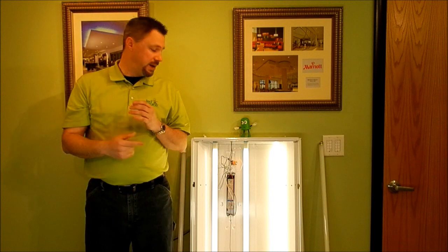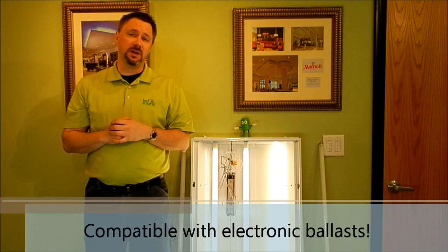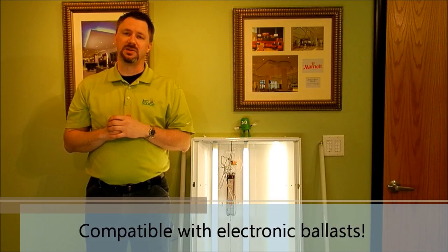This video is going to dive a little deeper into the Instant Fit, so let's get into it. Now, this fixture — I've taken the cover off and the pan off so you can see what's going on inside. The first thing you'll see is the ballast is actually still in place and still wired up and operating.